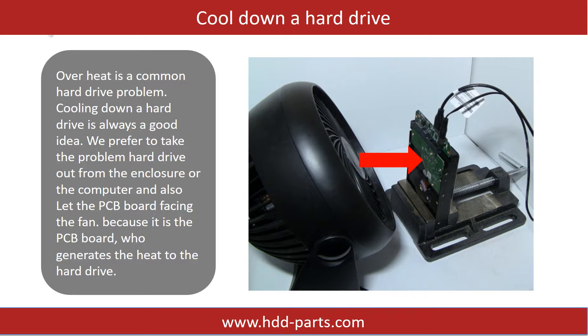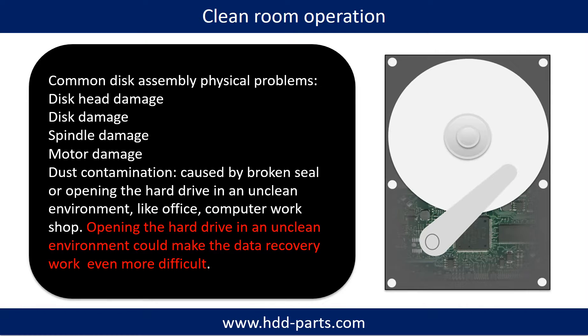Overheat is a common hard drive problem, so cooling down a hard drive is always a good idea. We prefer to take the problem hard drive out from the enclosure or from the computer and let the PCB board face the fan, because it is the PCB board that generates the heat to the hard drive.